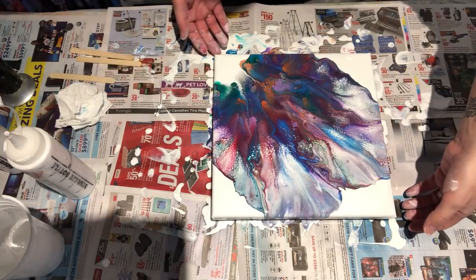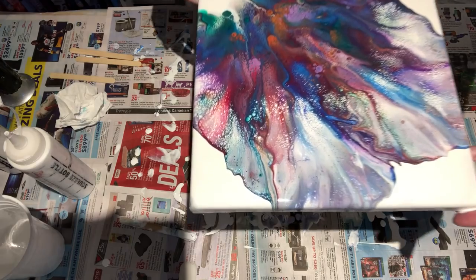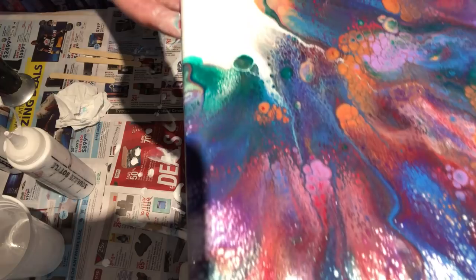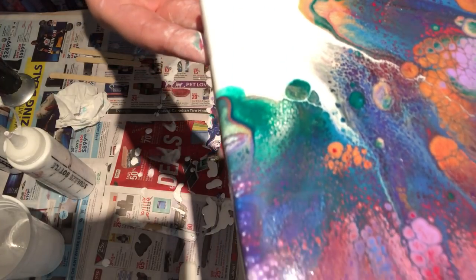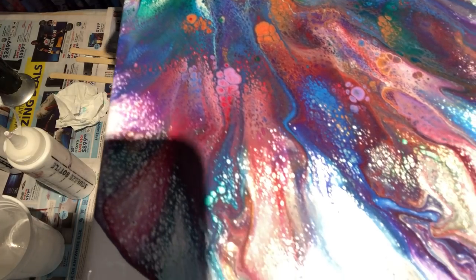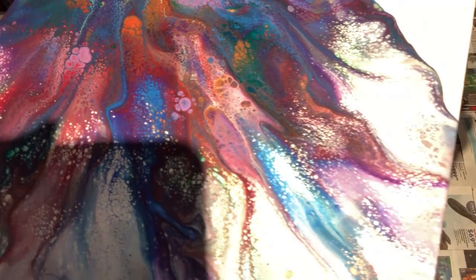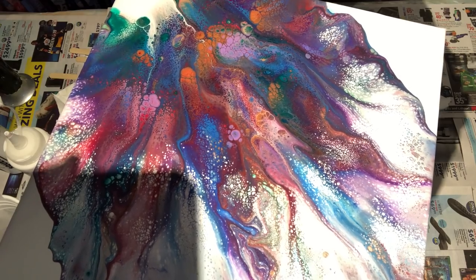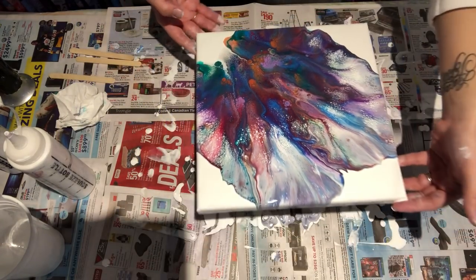I'm going to bring you in for a quick close-up. I think this is probably one of my shortest videos ever. Here you go — look how pretty that is. Look at that green. Reminds me of the Wizard of Oz and the Emerald City. Look at these cool colors. Sorry about the shadow — I hate the shadow, but nothing I can do about that. That is so cool. At least I think so — you might not like it, but I do.